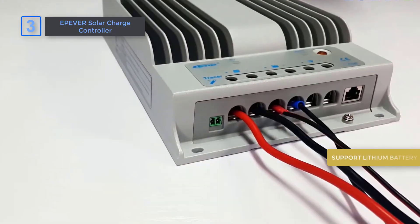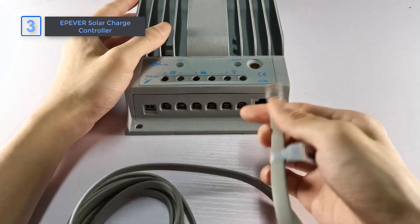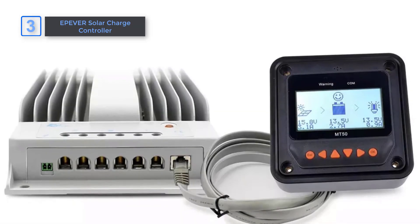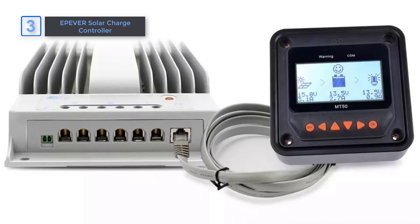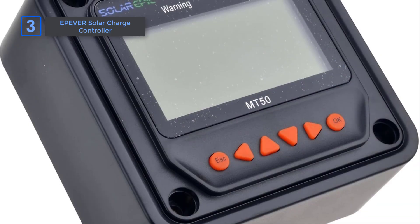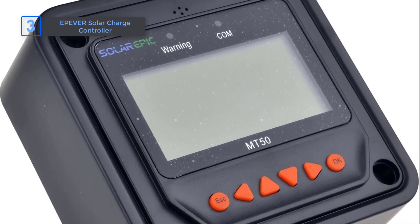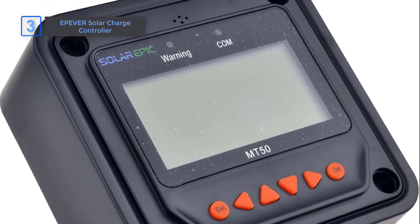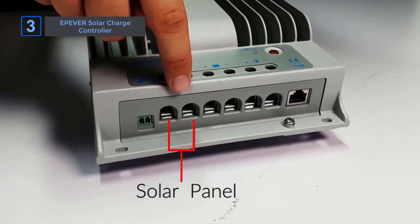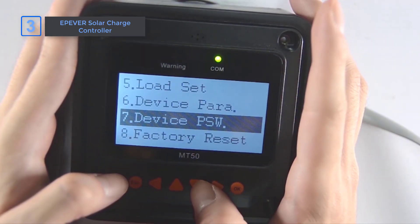Supporting multiple battery types — lithium, gel, LiFePO4 — makes it a flexible choice for different setups, whether for home or commercial use. One great feature is its ability to work with larger solar setups, like handling up to 1040 watts on a 24-volt system, which is more than many competitors can manage. The fast-tracking speed ensures every bit of energy is captured, maximizing output. For those using power inverters, the solid-state relay recommendation ensures smooth integration. Multiple load modes give you the control to adjust settings depending on your situation, providing further energy optimization.